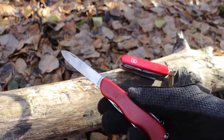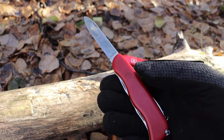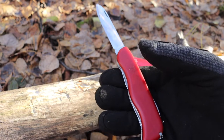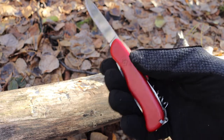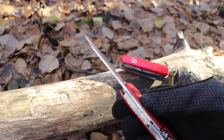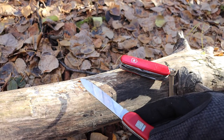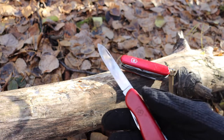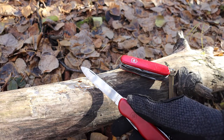— you are sacrificing good ergonomics with everything for better ergonomics with just the knife. You're also giving up tools to get a larger locking main blade. For me, the Victorinox has never been my first go-to blade.